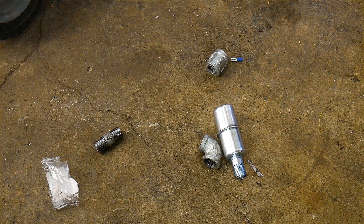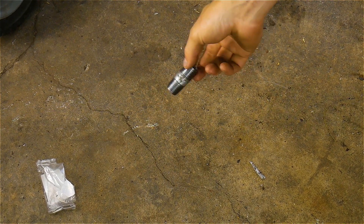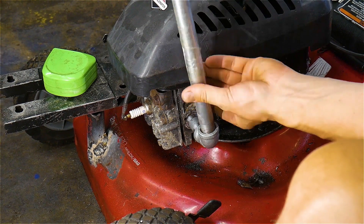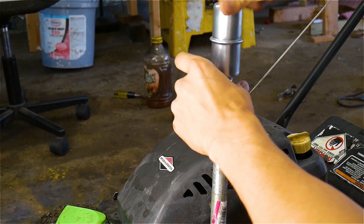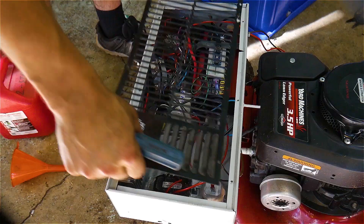For the last bit of this project I make a snazzy exhaust. Then, like a kindergartner, I crappily paint our new generator.